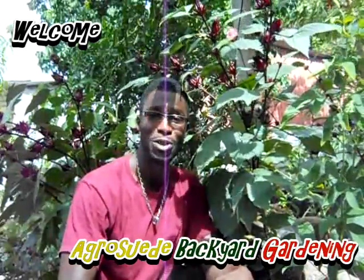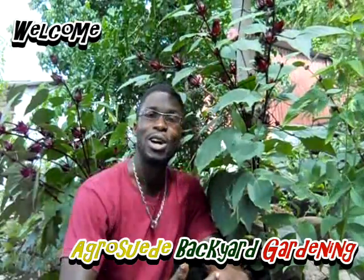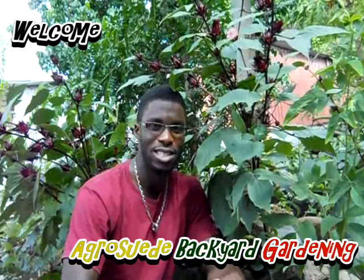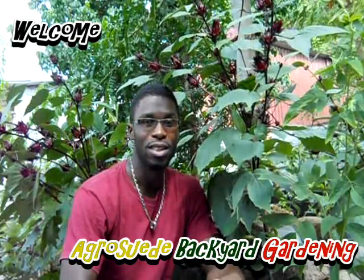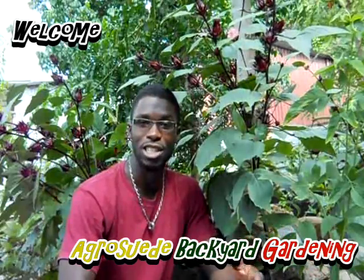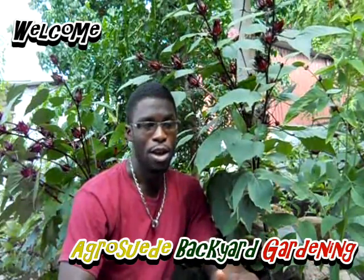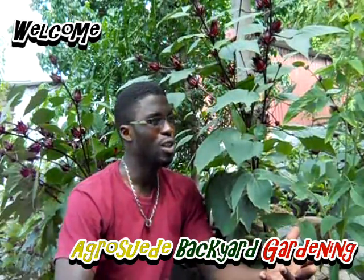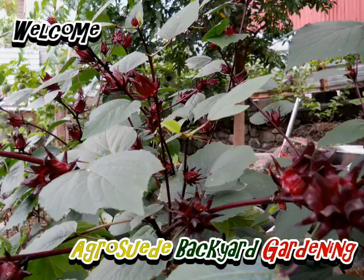AgroSwade, and welcome everybody to AgroSwade Back at Garden with me, Mitchell Jr. It's been a whole year since we've harvested sorrel and it's that time of year. Christmas is in 2014. The last video I did on harvesting sorrel was in 2013. Now in this video, I'm not going to get too much in depth — I'm just going to let you observe and show you what's happening.